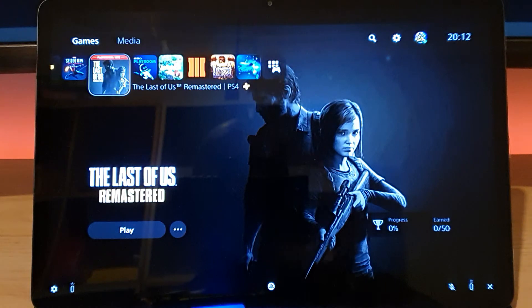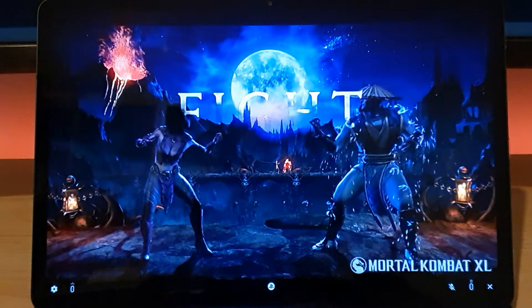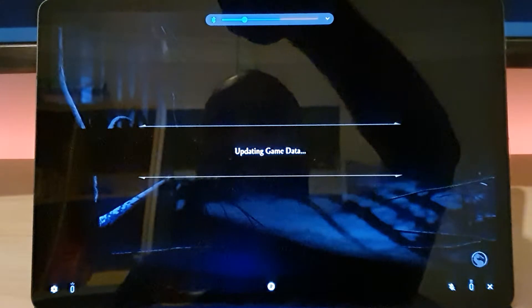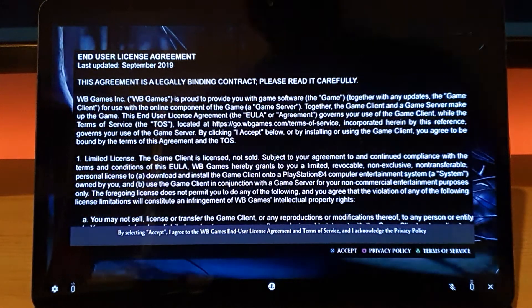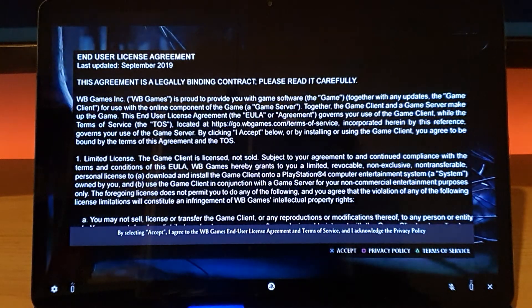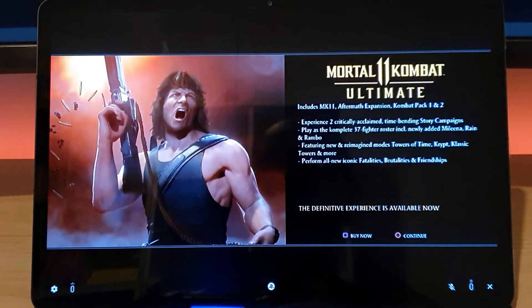The Last of Us Remastered is there too — fantastic game if you haven't played it, I'd highly recommend it. Let's go ahead and try Mortal Kombat — it's already running. It's connected to a headset so you're not going to get sound out of that; let me see if I can turn the headset off so we can hear the audio as well. I've just installed this game so this will be the first time playing it.